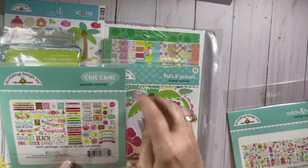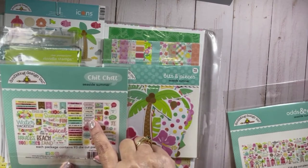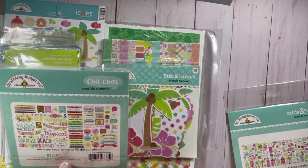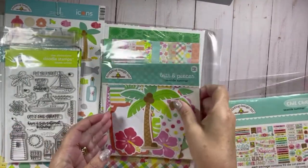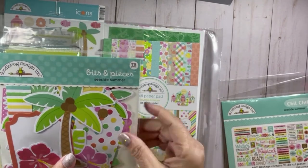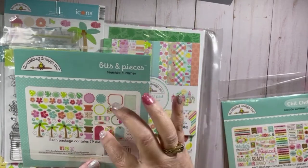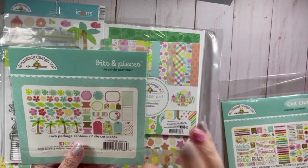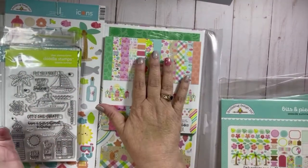Then there's the chit chat, which I'm used to using — lots of sentiments and little tags which you can turn into sentiments if you want. Some bigger pieces for slimline cards or even for scrapbook pages. And then new to me — they've been doing these for a little while — this is called Bits and Pieces. You have some palm trees, flowers, leaves, and little elements that you can put your image on, some tags, circles, and other shapes. I'll get to the paper pad in just a second.